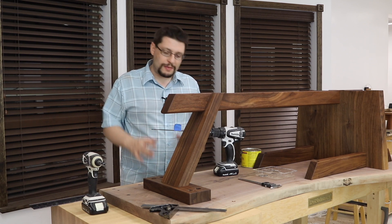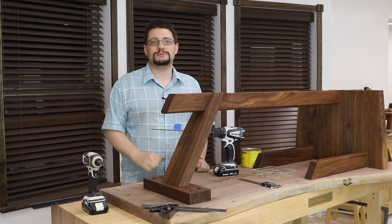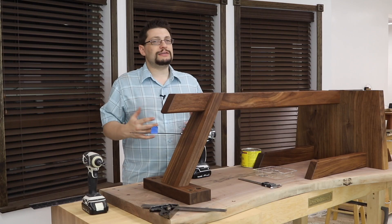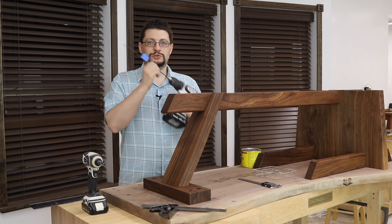Matthew Morse, MM Wood Studio. I'm here working on this Nakashima inspired coffee table, which means it's time for another quick tip. So today's quick tip stems around drill bits.